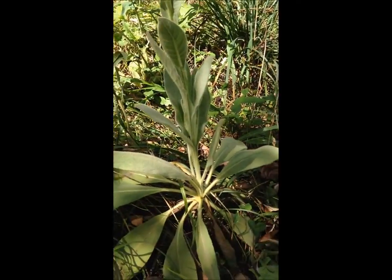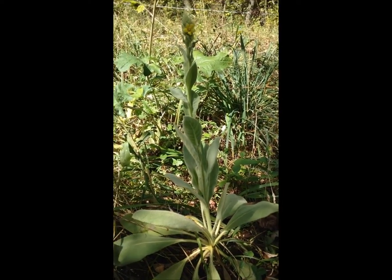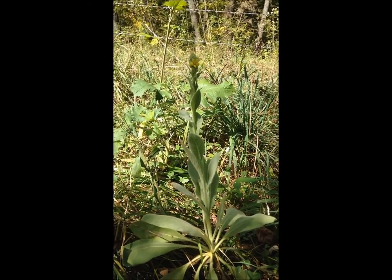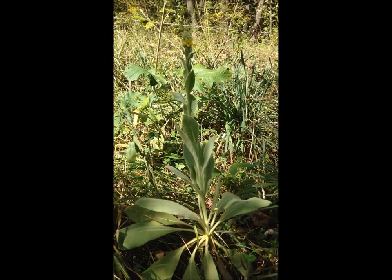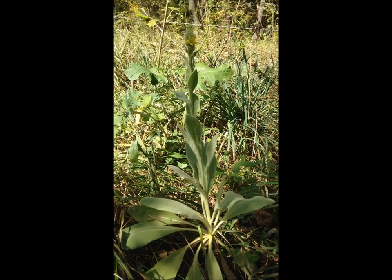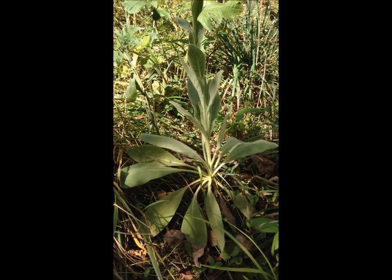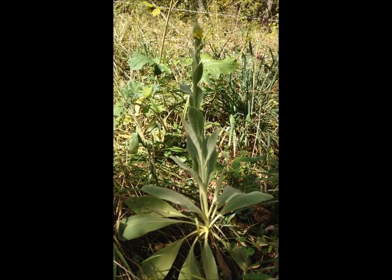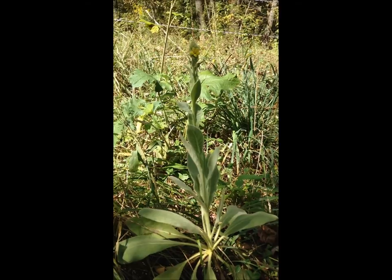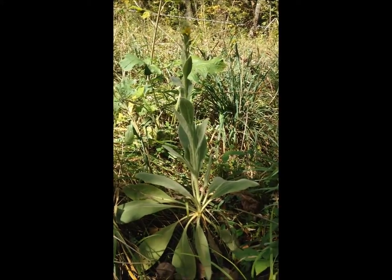The leaves from the first year continue into the second year. At the end of the second year's cycle, after it blooms with flowers during summer, towards late fall the whole plant turns brown and dies off. As long as the root system is intact it will regrow, so when we harvest we try to leave the root system intact. Typically we just harvest the leaves and flowers.